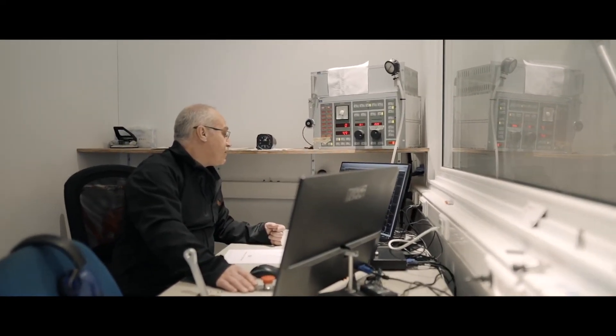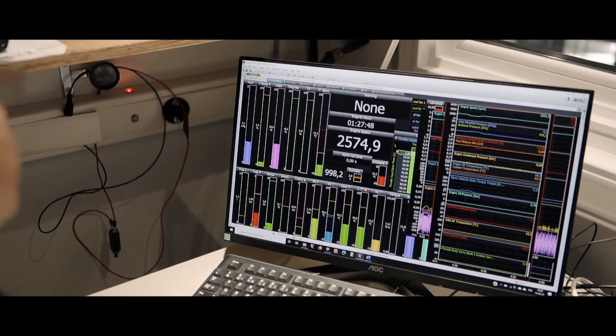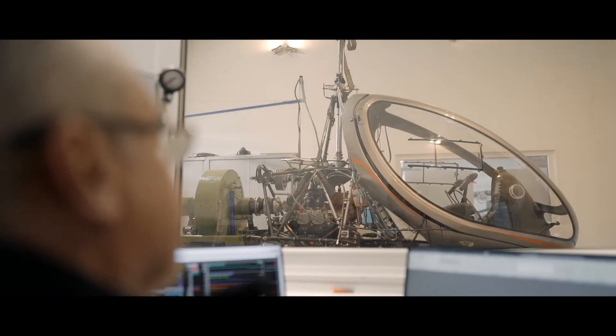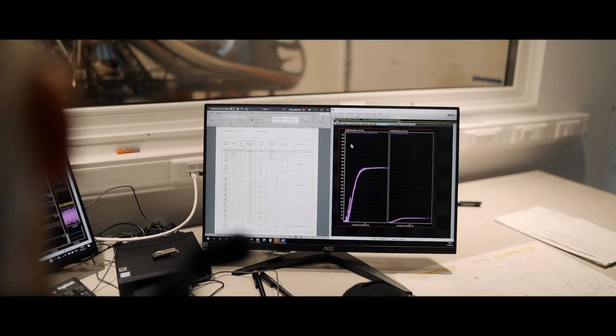We do an engine braking during five hours. During this test, we collect all parameters from the engine, like pressure, temperature, and vibration.